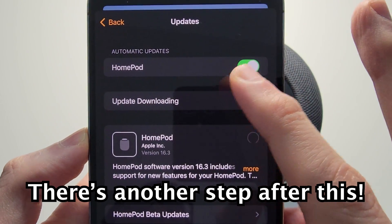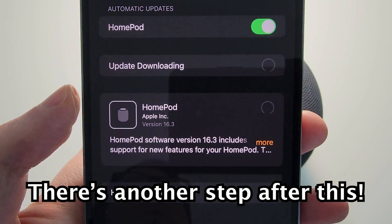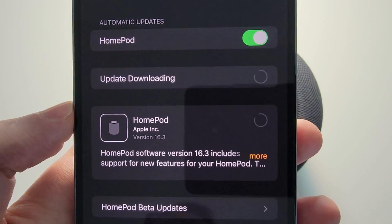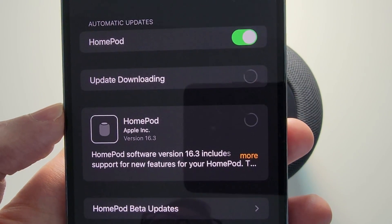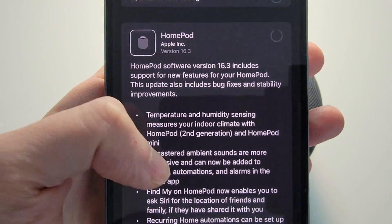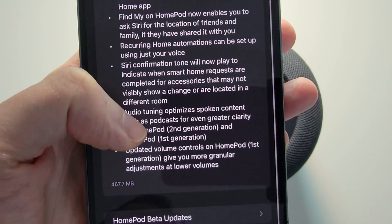So automatic updates are on for me, but there's actually one that's already downloading. So I'm just going to wait and download manually. If you want, you can see all the update info here.